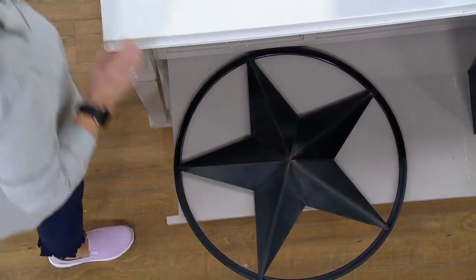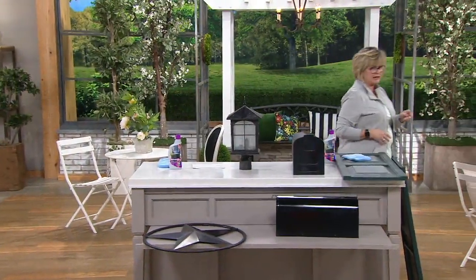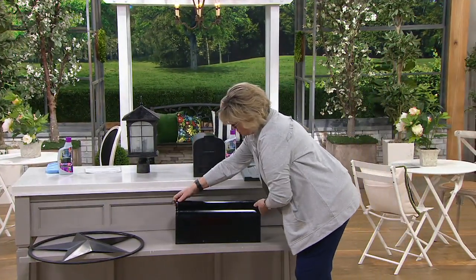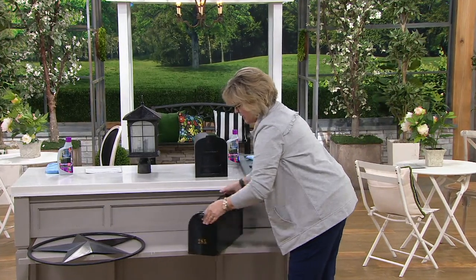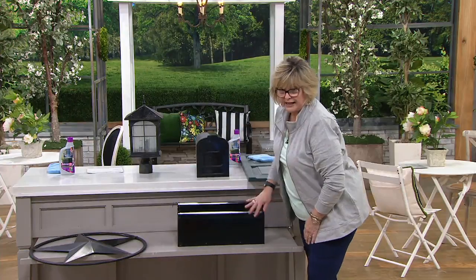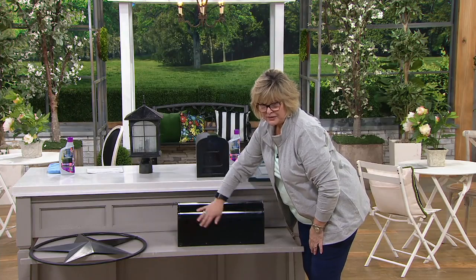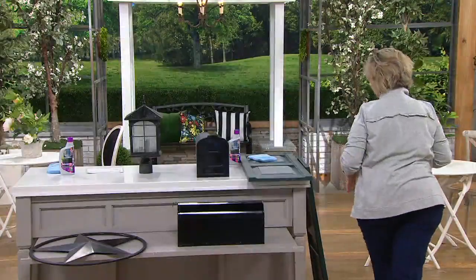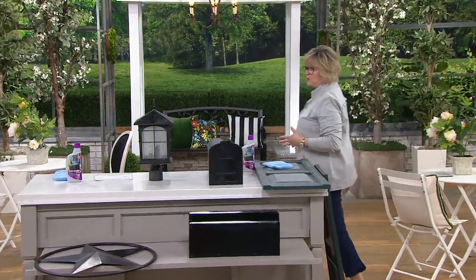Here's another idea — how about your mailbox? A lot of us have mailboxes made out of vinyl or PVC fencing. Look how gorgeous. Here's how it looked before, and now look how shiny — it almost looks wet, but it's not. This is also going to keep all of your outdoor surfaces fade resistant because it protects them while giving them that new clean shine.